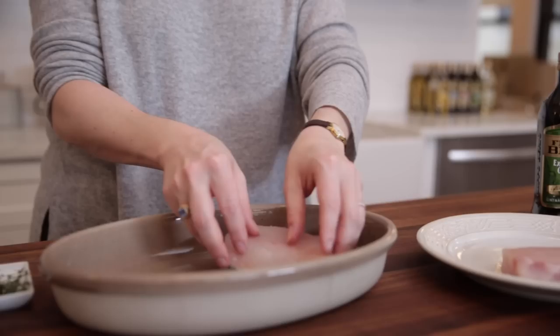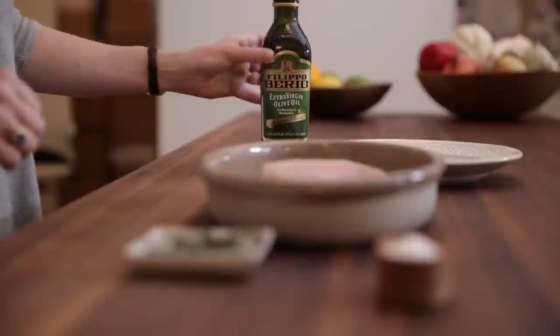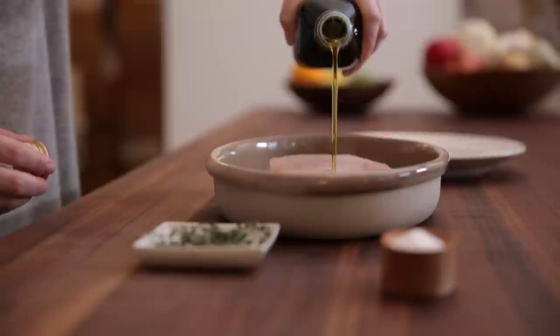So today I am gonna be poaching some striped bass. I've got these beautiful pieces of striped bass. I'm gonna lay them down in my baking dish, skin side down, and then I am going to take my olive oil — I'm using extra virgin. You want to pour enough olive oil over the fish to completely cover it. You want it totally submerged, right up to the top.